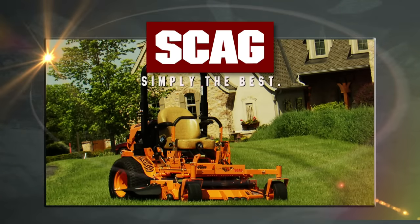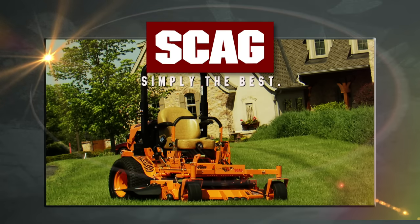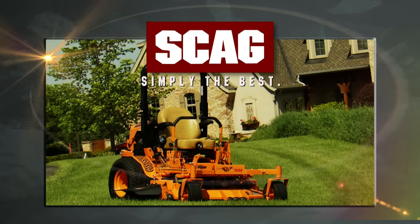The legendary Scag Turf Tiger — field tested and proven every day by lawn care professionals. Pros who absolutely demand a zero turn mower that's ready to mow day after day after day.